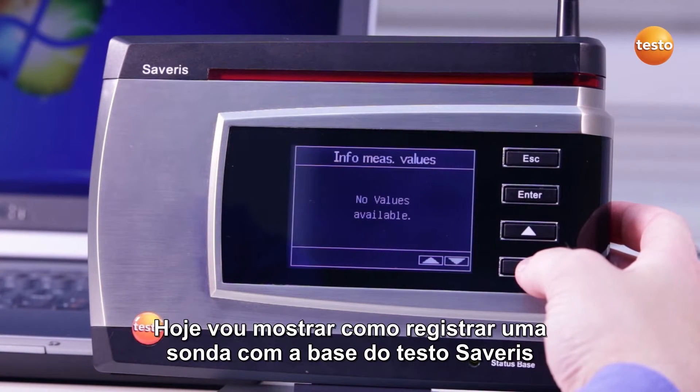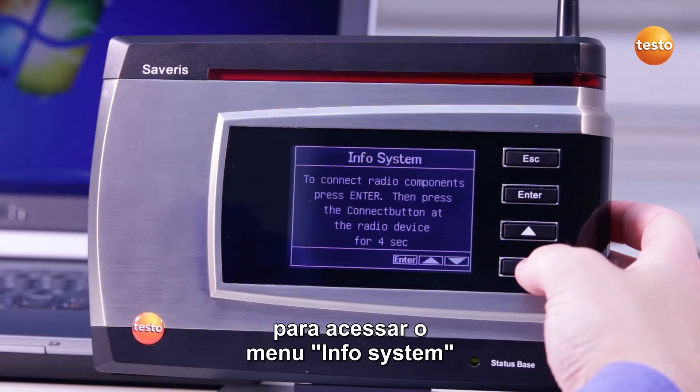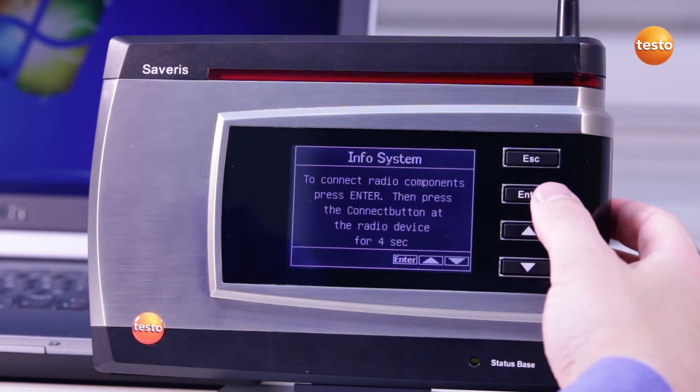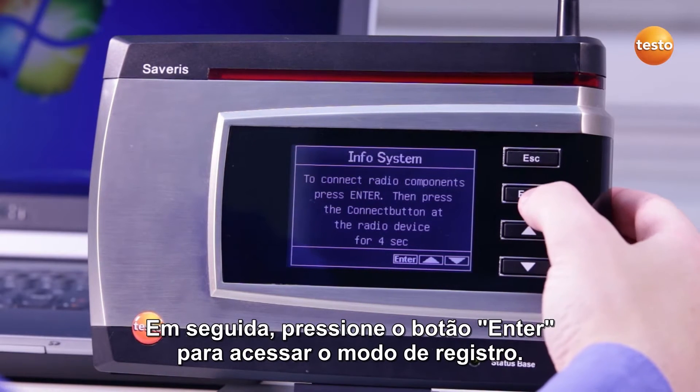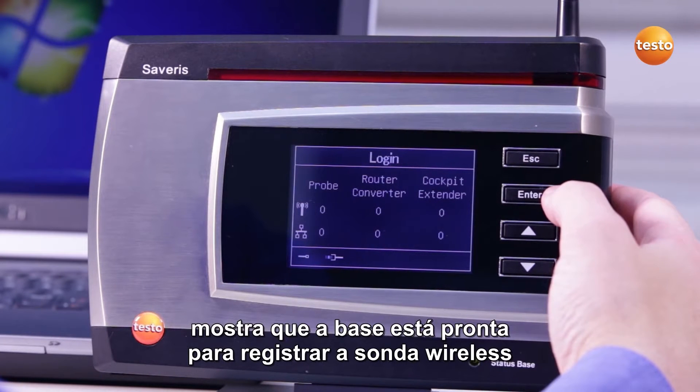Today I'm going to show you how to register a probe with the Testo Severus Base. Use the arrow buttons on the base to access the menu Info System. Then press the Enter button to access the registration mode. The connection symbol in the base shows that the base is now ready to register the wireless probe.